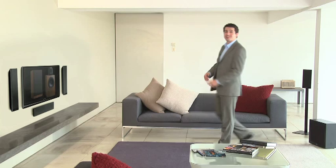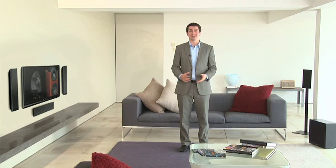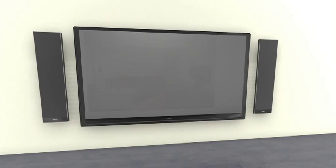With a flat screen TV, you want speakers to match. KEF's home theatre systems have been the industry standard for years, so it's no surprise that the T-Series delivers unbeatable sonic performance whilst being slim enough to mount on your wall alongside your TV.